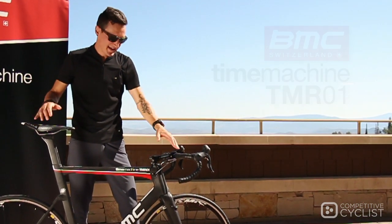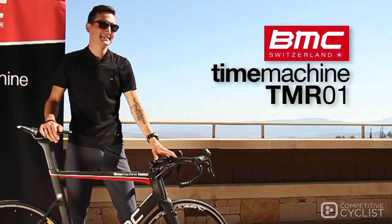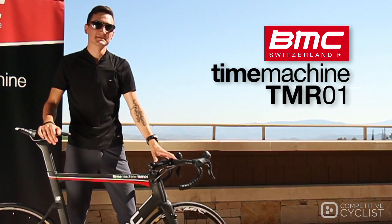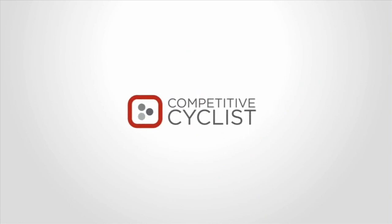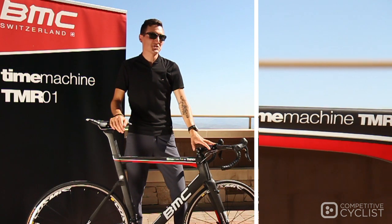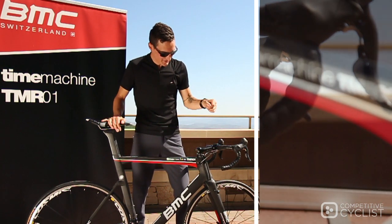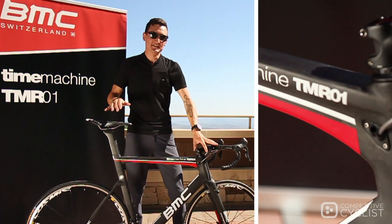I'm Zach with Competitive Cyclist, and today BMC was kind enough to give us a first look at their new Time Machine TMR01. If you paid close attention at the 2012 Criterium du Dauphiné, you may have noticed some of the BMC pro riders aboard a very stealthy matte black version of the TMR01.